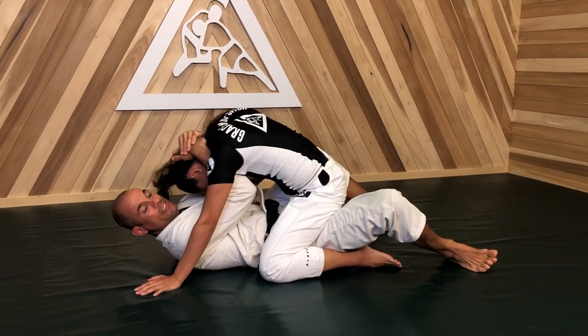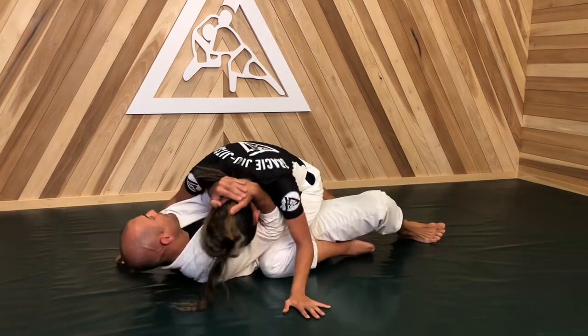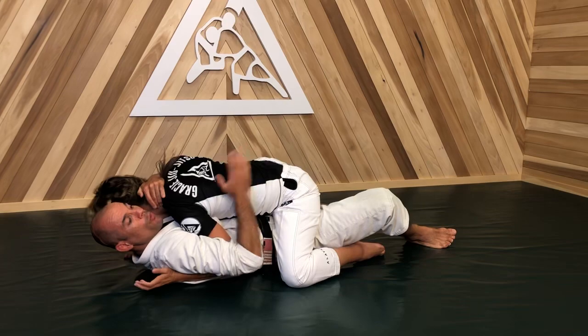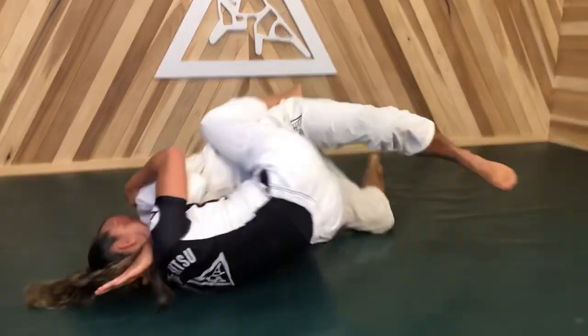She can't free her head very easily. If she wants to frame my neck, I pull her head to that side. She wants a frame on this side, I pull her to that side. Eventually when she wants to frame, I wrap her arm. When she pulls away, I hold her tricep, trap her foot, boom — trap and roll.